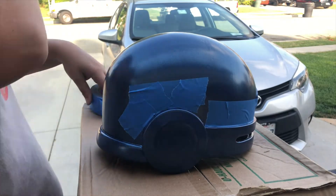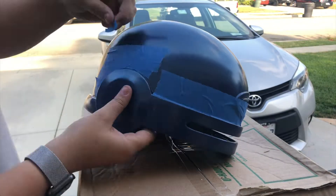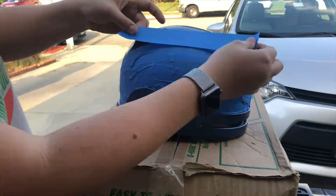I then taped off the top portion of the helmet so I could hit the bottom with a metallic silver spray paint. Elsa decided she wanted to help with this part. I should have used an airbrush for this part because the rattle can came out really splotchy.